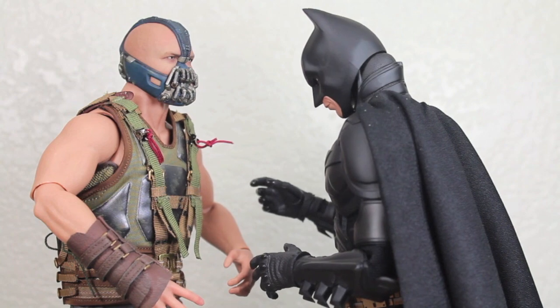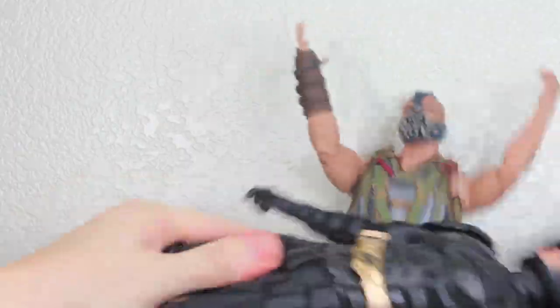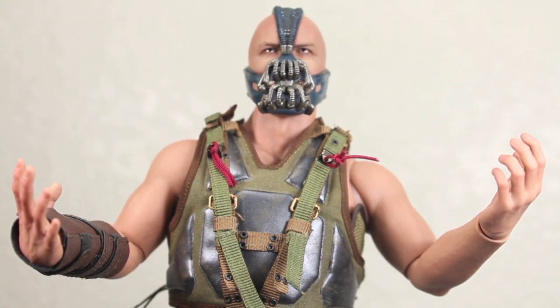It was wondering what was gonna break first — your voice or your English? And your voice doesn't sound like the Cookie Monster? So then you have my permission to die.